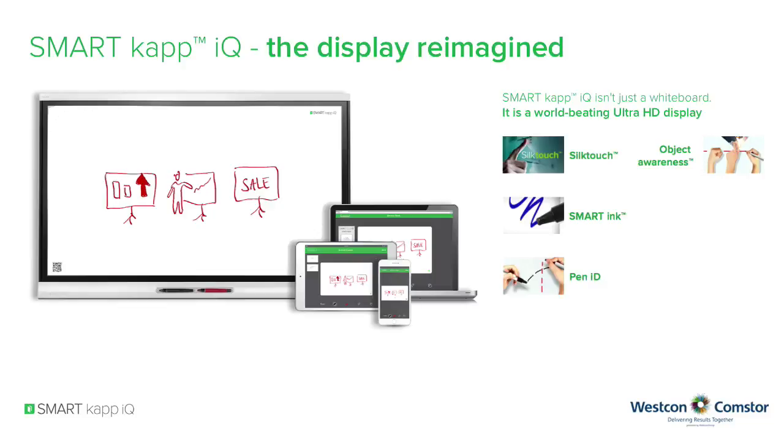Do what comes naturally — touch, write, erase. Four touch: with four simultaneous touch points, two students can use gestures like zoom, rotate and flip at the same time.